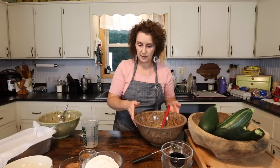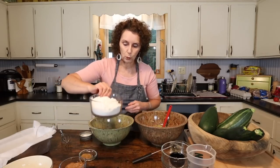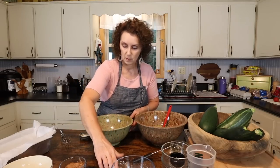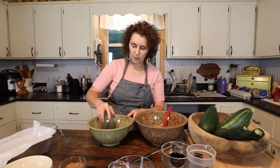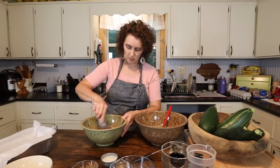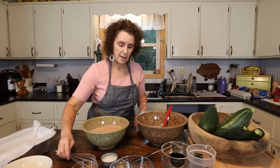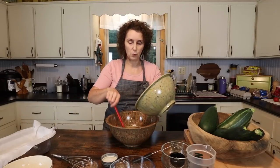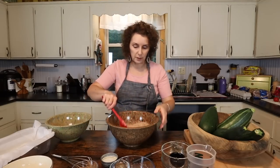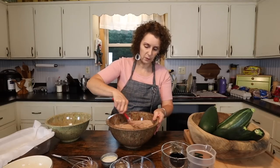Now that that's done, I'm going to add all my dry ingredients to this bowl and just whisk them together — there's the flour, cinnamon, the salt, baking soda, baking powder, and the cocoa. Now I'm going to mix it all together. That's one reason I love it — this is really a dessert bread, a really sweet dessert. I love using the zucchini in it, but I also love how easy it is, that you don't have to pull out a mixer.